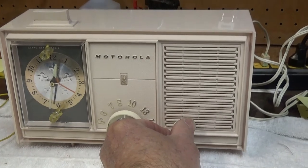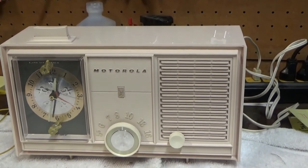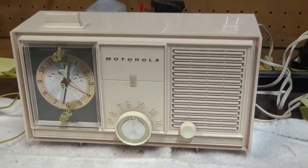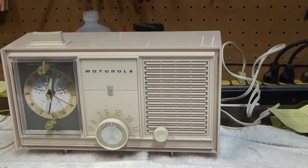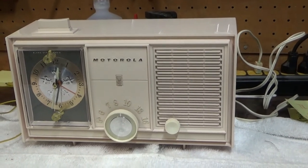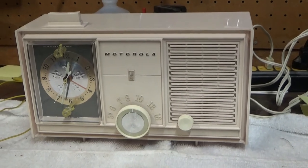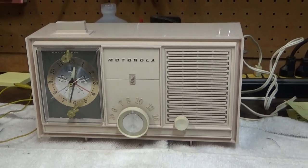So, cute little pink Motorola, very late tube era, 1965. It works and the clock is working and accurate again - a nice little timepiece.